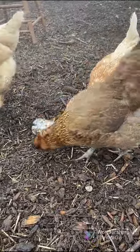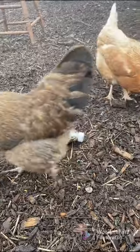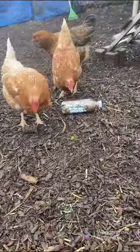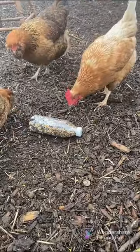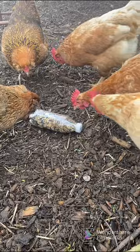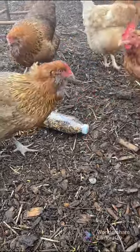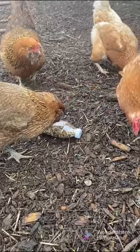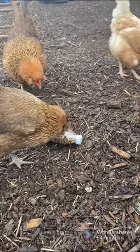It's going to occupy them for hours, and I love that because I always feel bad wondering if they're bored out here. Combating chicken boredom is awesome! It works because they can see inside and want those treats, and the holes aren't so big that they all fall out right away, so it'll last for a while.